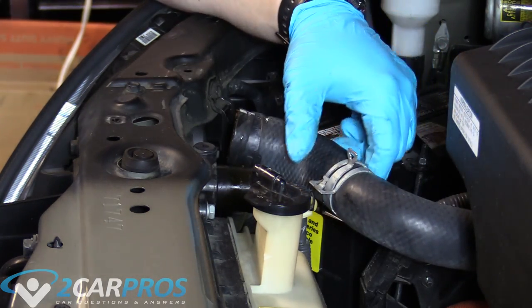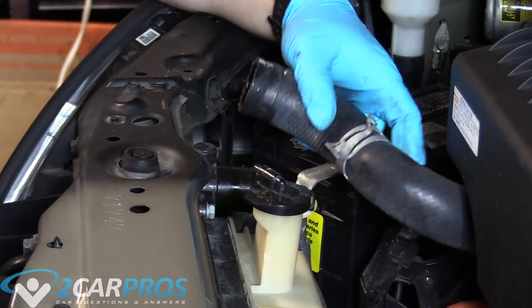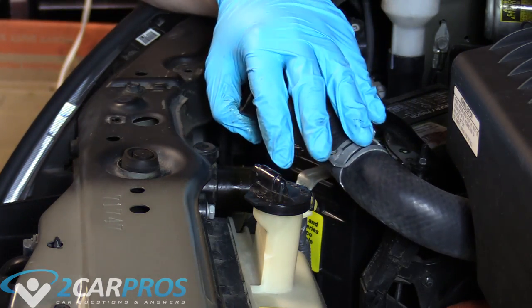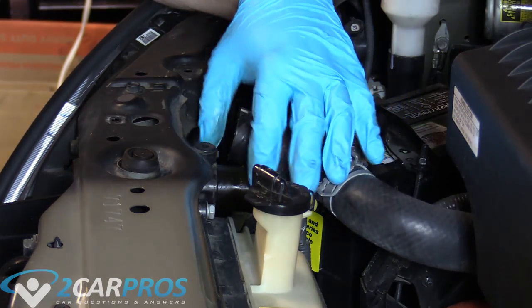We don't need to remove this side of the hose from the engine, because we're not replacing the upper radiator hose. If we were replacing it, we'd have to, but today we're only doing the radiator.